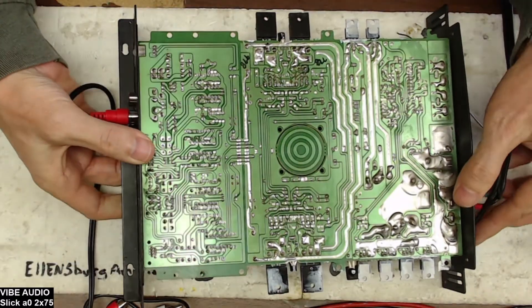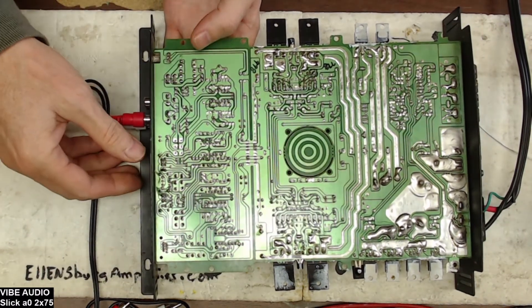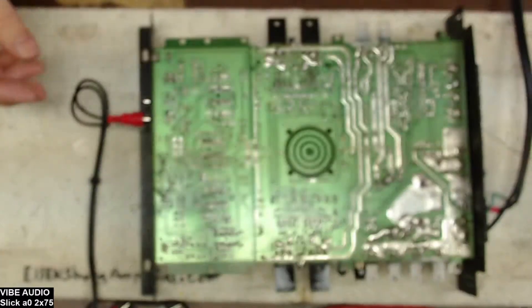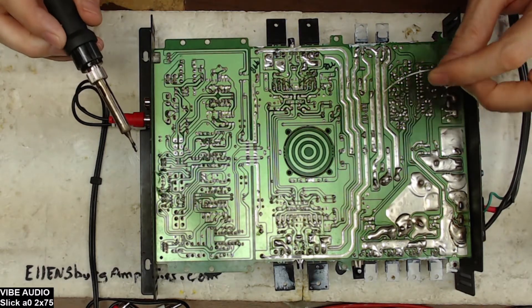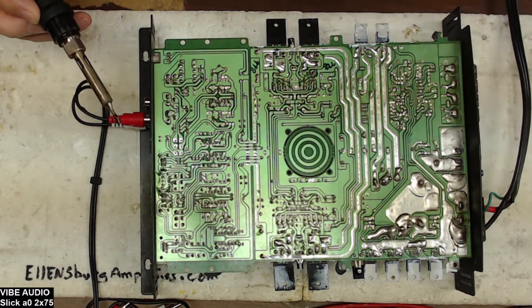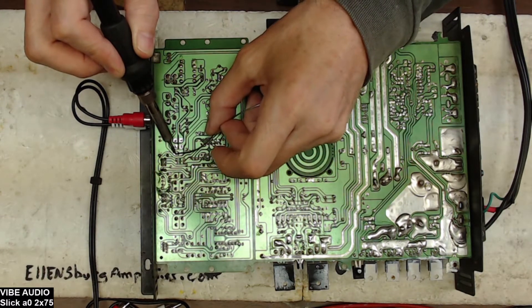Sorry for all the glare — still trying to figure out the best way to get rid of the glare on the images for you guys. I'm just going to solder this potentiometer in place.